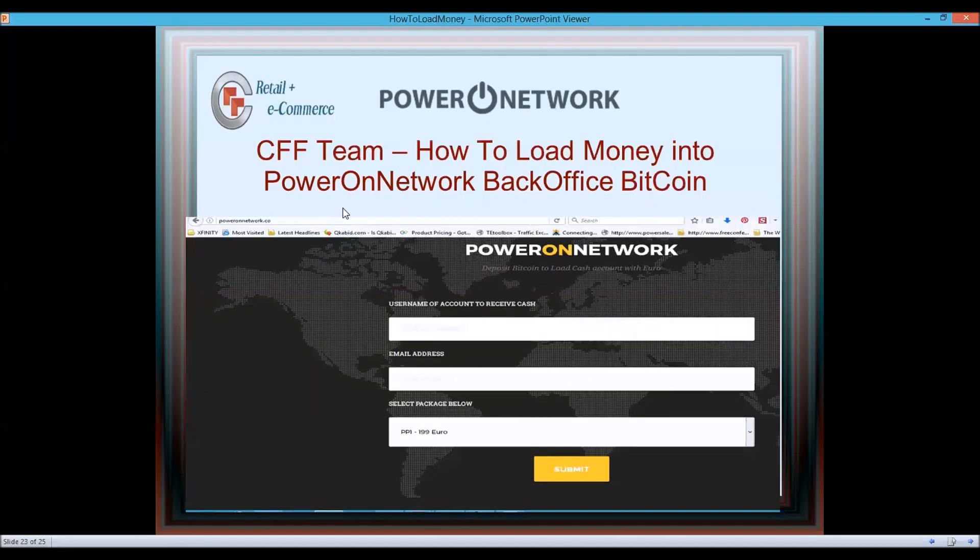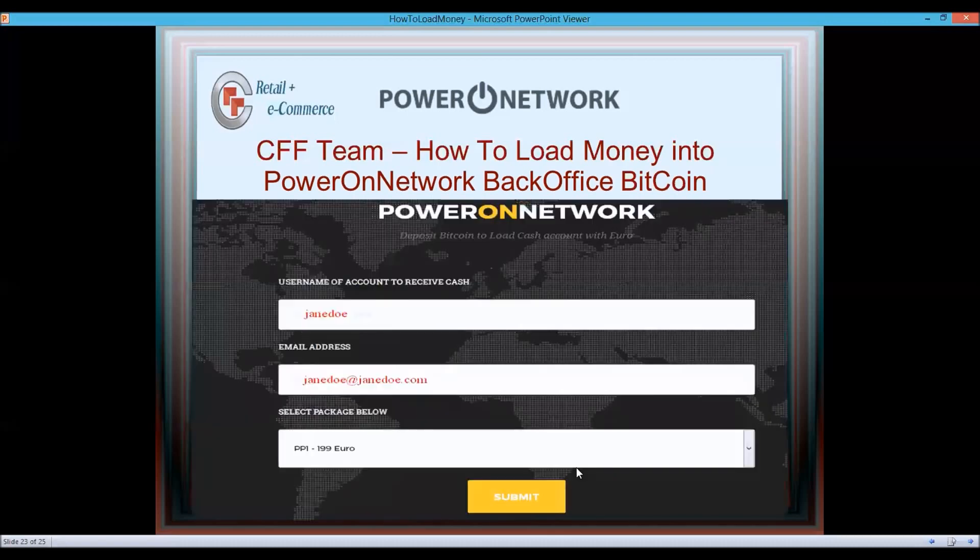To load money with Bitcoin without paying the five to six percent fee, go to poweronnetwork.co — that's dot C-O, not dot com. On that site, enter the username of the account to receive the funds — your Power On Network username. Then enter your email address exactly as it is in poweronnetwork.biz. Select the package you want: 199, PP1, PP2, PP3, up to PP89, and submit.